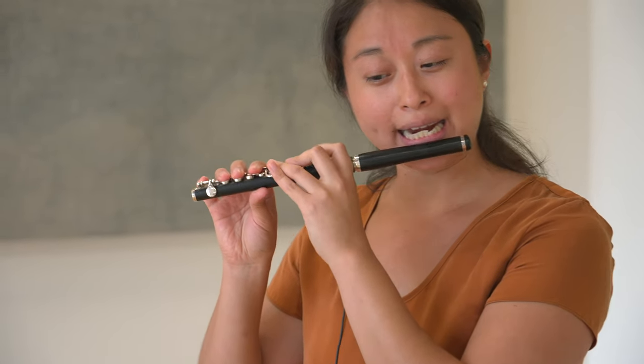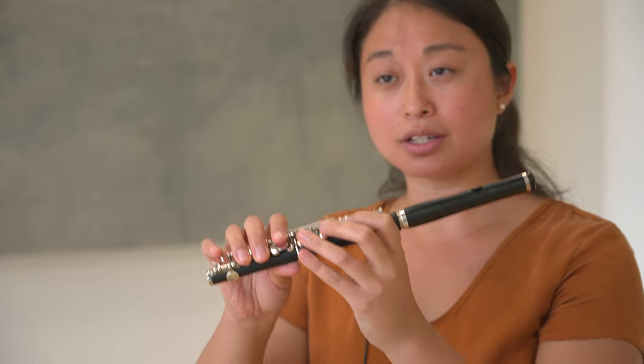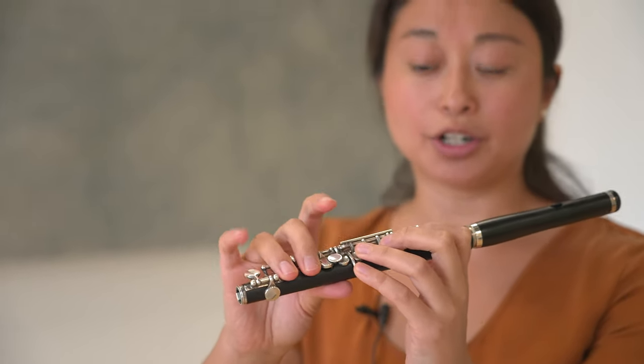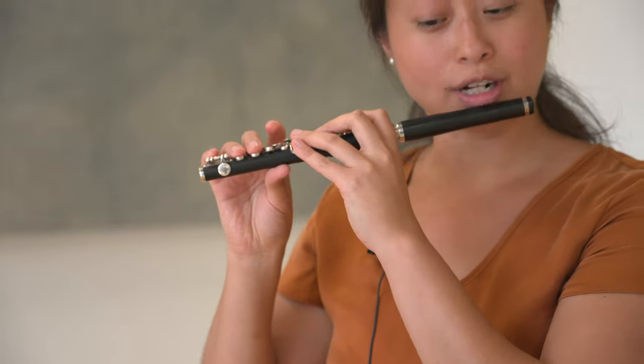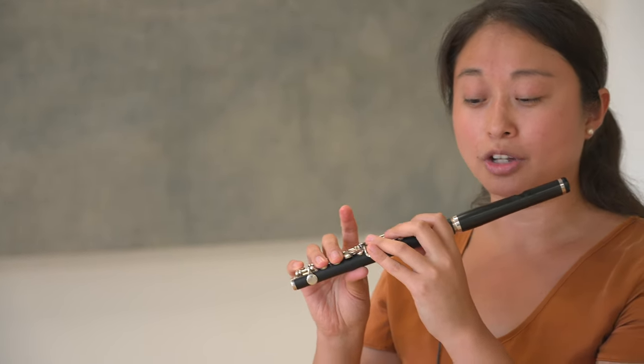Another piccolo-specific thing that's important to keep in mind in this etude is the fingering for high G at measure 26. If you use the regular fingering that you would use on flute, it comes out pretty flat. With an alternate fingering — first finger, second finger, third finger, pinky, middle finger, ring finger, no pinky on the right hand, and no thumb in the back — that's an alternate fingering for high G. It's much sharper with the alternate. If I play from measure 25 with the regular fingering and then with the alternate, you'll hear the difference.